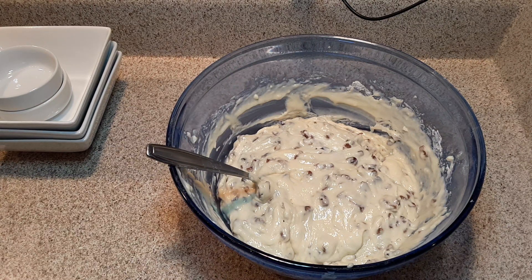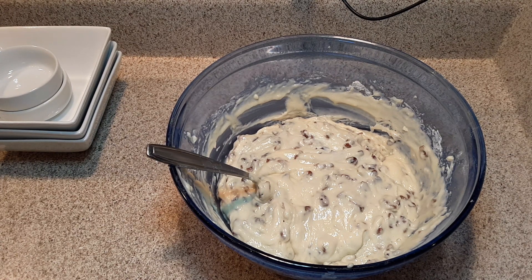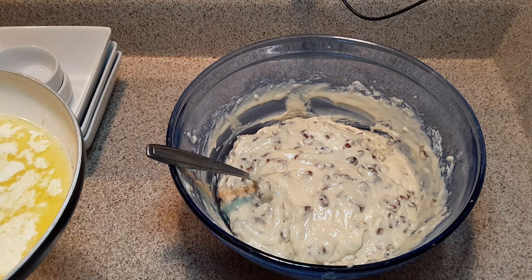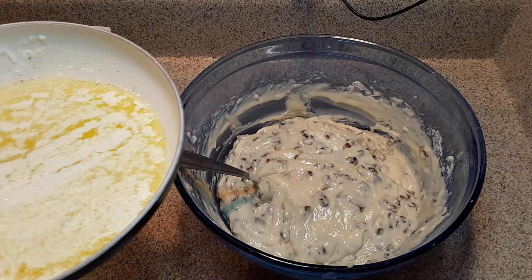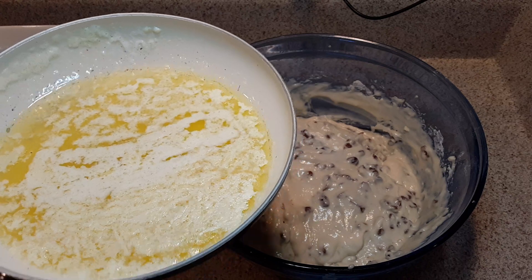Hi everybody, welcome back to part two of the orange cranberry muffins recipe. We have one final ingredient that we needed to add before we start putting them in the lined muffin pans. I wanted to bring you back and give you the final ingredient: a half cup of melted butter.